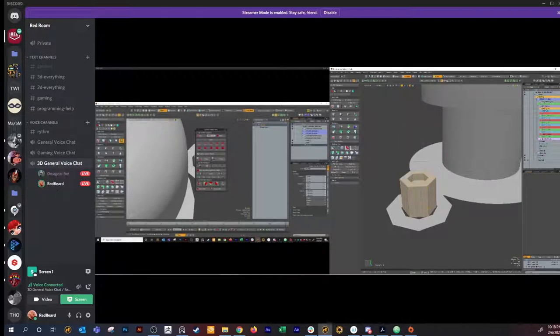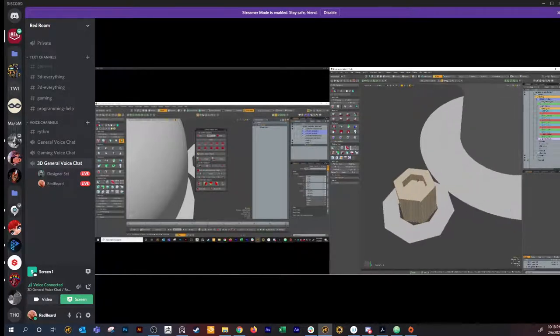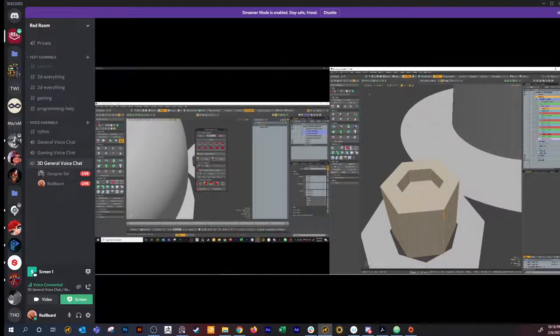By the way, do you mind if I put this on YouTube? It's like a little model practice. That's fine. We'll stop cursing. We have a thing for Atera. I love those Atera scripts, they're real nice.